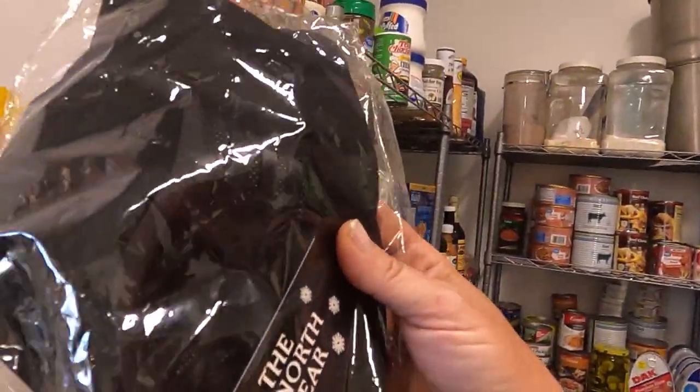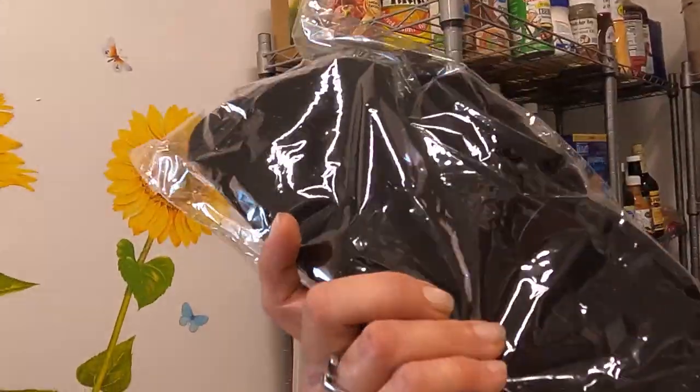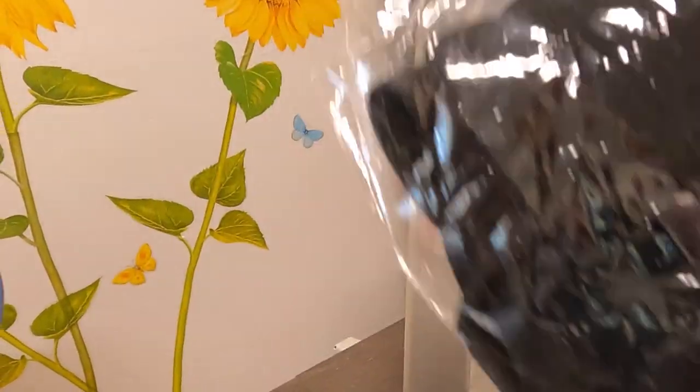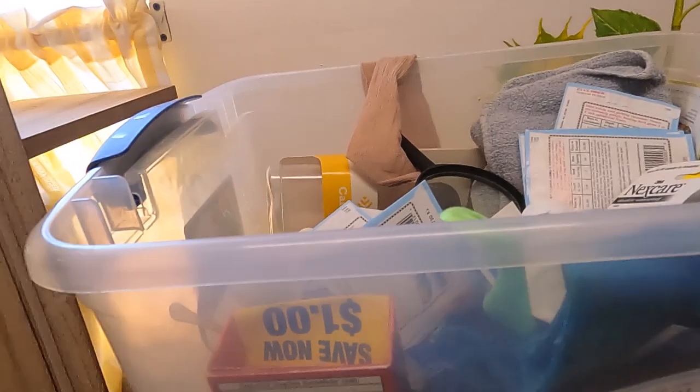I have these North Bear items. I think this is one of those masks you know — like robbers wear — they just cover up everything. We're gonna put that off to the side. I have a bag full of post descriptions.